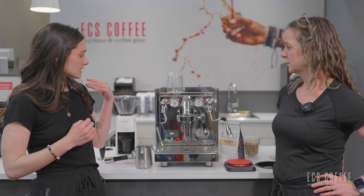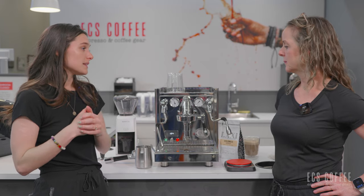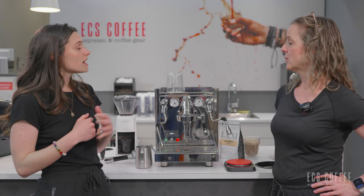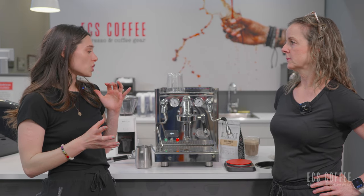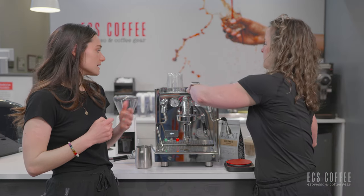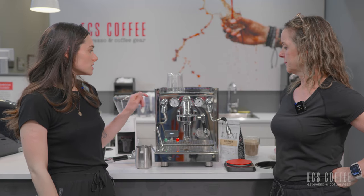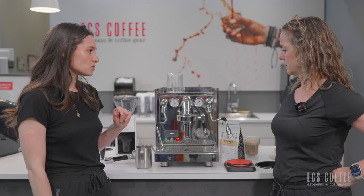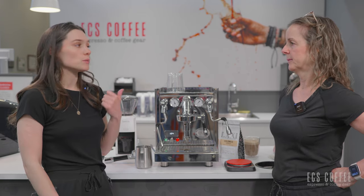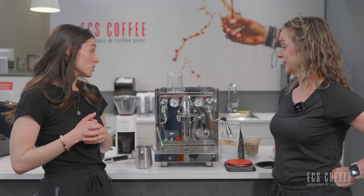ECM has two manufacturing facilities — one in Germany and one in Italy. This one is produced in Italy, at least the ones that we have. It is around $3,700 Canadian, which is a very good price for other machines that are similar within the market. You look at the Lelit Bianca — that's around the $4,000 mark. Same with the Giotto and the Mazzer Flat — relatively the same price point.